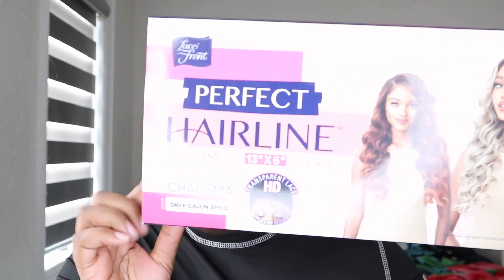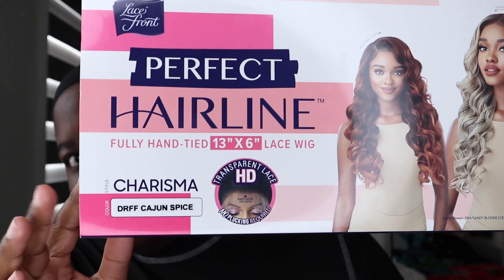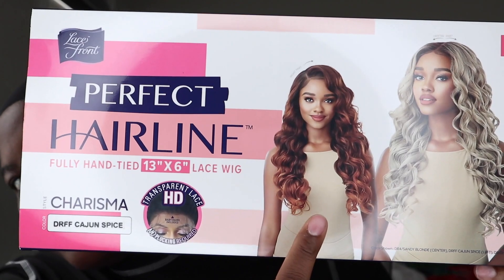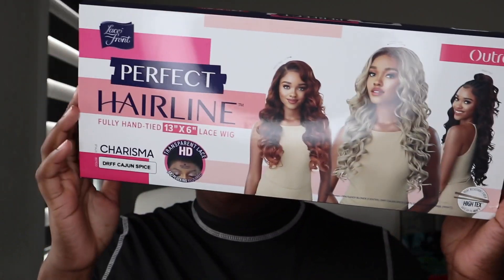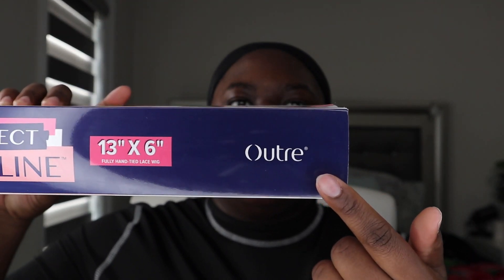In today's video, I will be basically installing a synthetic wig that I got from my local beauty supply store. This is the packaging that the hair came in. It is the perfect hairline, fully hand-tied, 13 inches by 6 inches lace wig. It does say it's transparent lace, so we'll see about that. The style is Charisma and the color is DRFF Cajun Spice and it is a wig by Eltre.